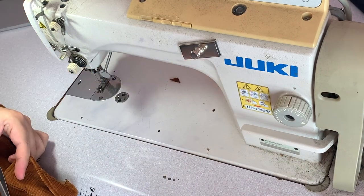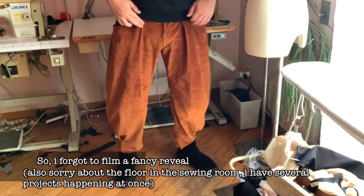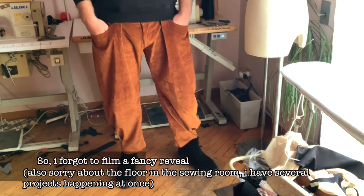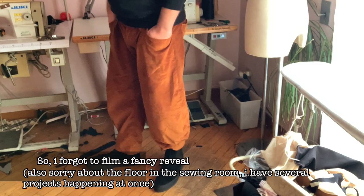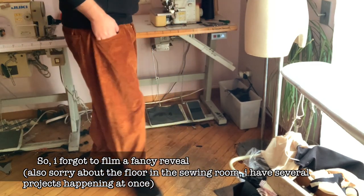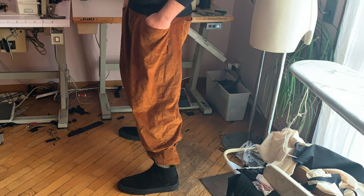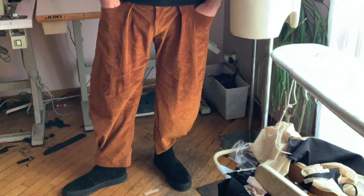I didn't film the buttoning but this is the finished pant and I am very very happy with it. Hope you like it, hope you liked the video. If you did, please leave a like and subscribe — it's a great help for me. If there's something you want to ask, please leave it in the comments and I'll be glad to reply. Thank you for watching, have a nice day, bye!